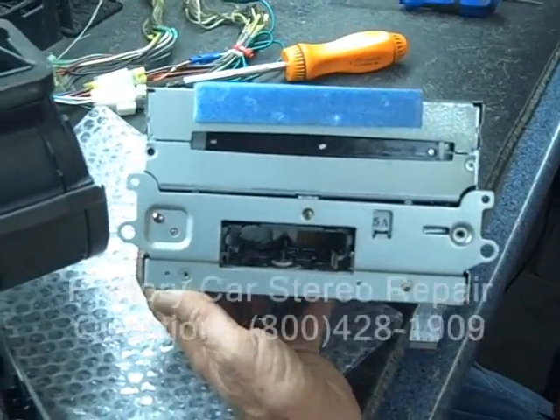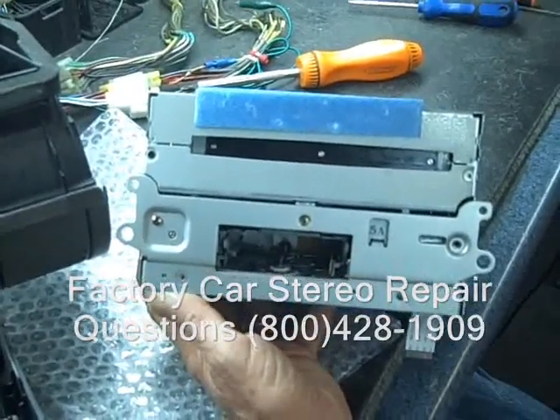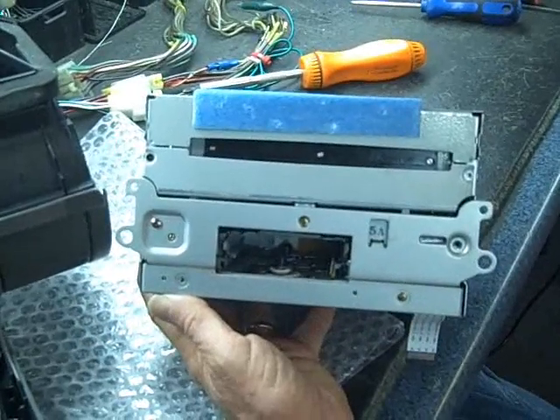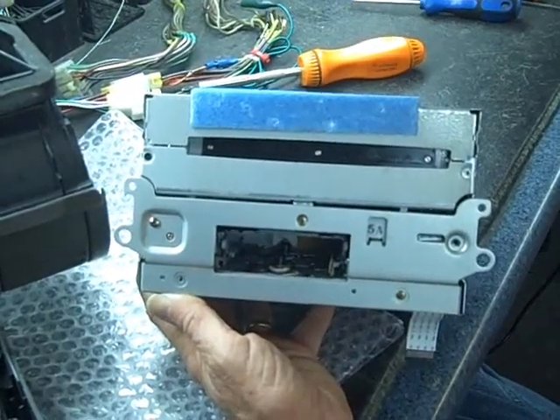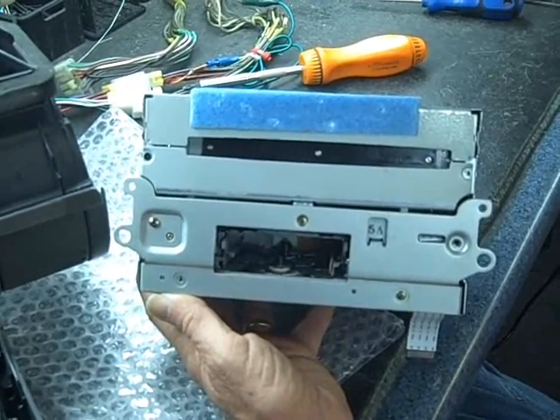If you have any questions or concerns about repair, see us at Car Stereo Help, or try giving us a call or emailing us. Hope this video has been helpful — thank you for watching.